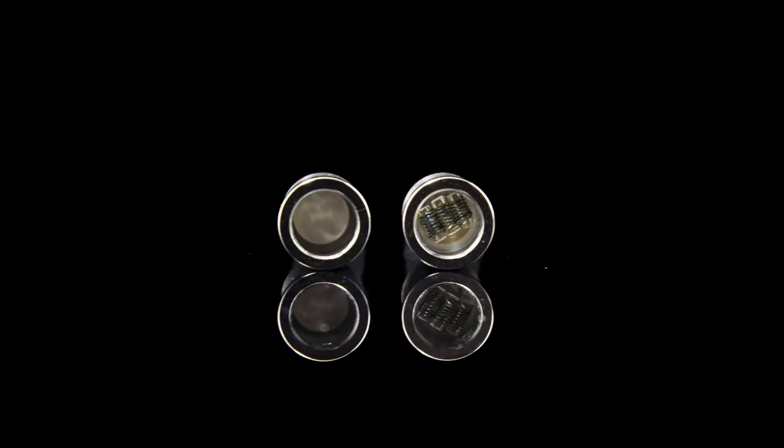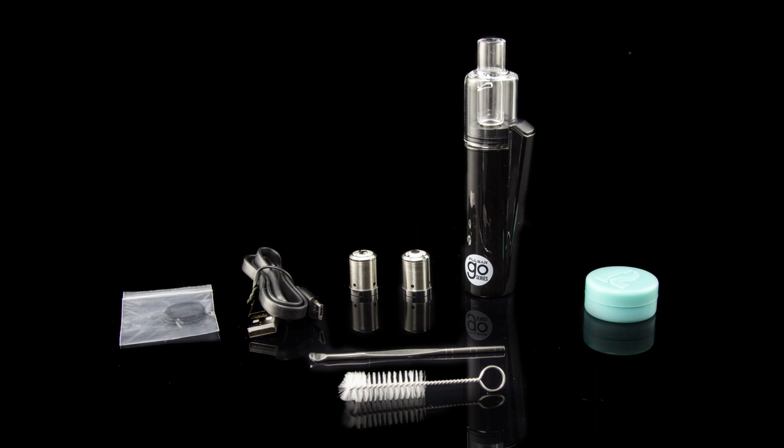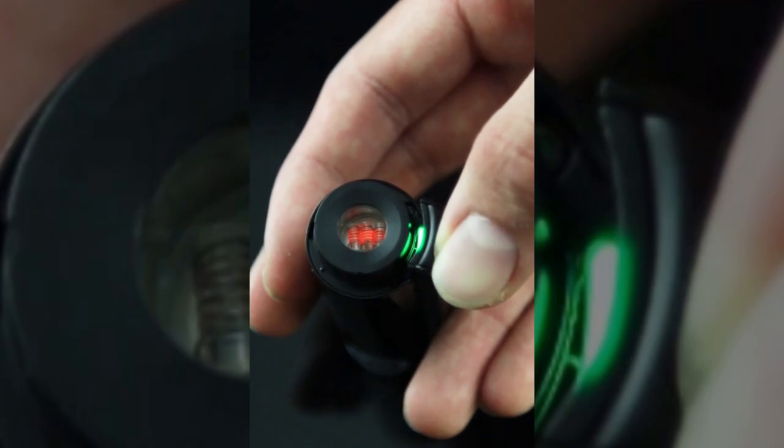It has quartz and ceramic heating chambers, a borosilicate glass mouthpiece, and a dual quartz coil atomizer. So it's a very unique vape from Pulsar, good for people who are trying to make the jump from smoking to vaping. It's very easy — you just press one button. It's tiny, you can put it in your pocket. Check it out on our website. It's a neat little thing, pretty interesting, but you might find that it really works for you and satisfies needs that you didn't even know you had.